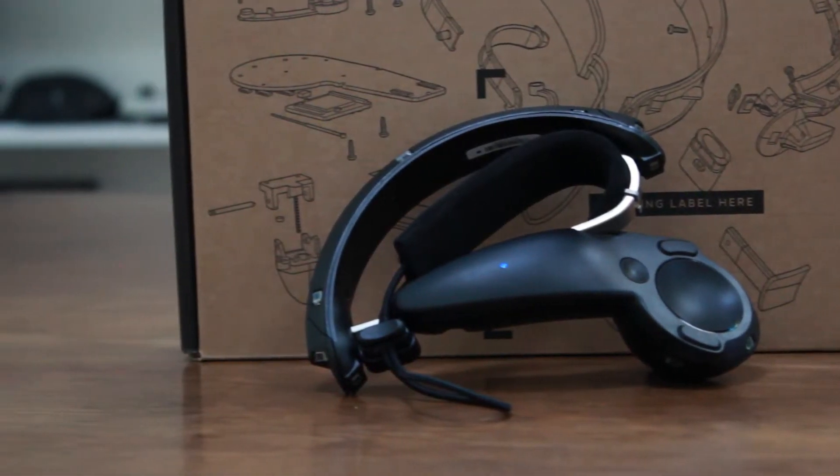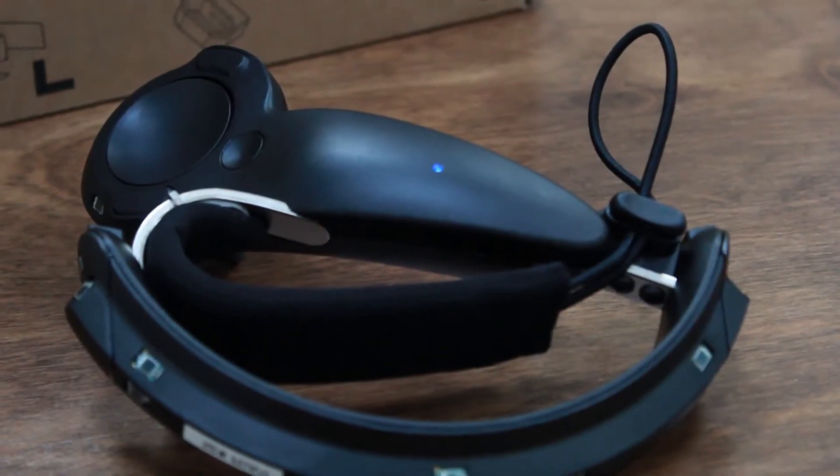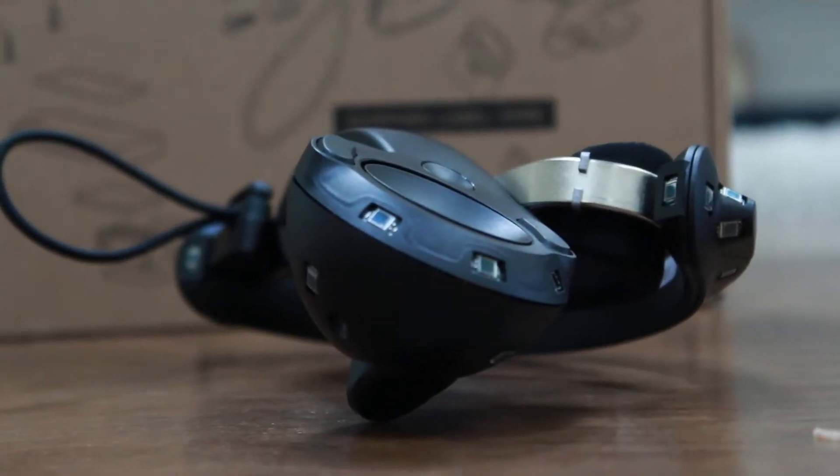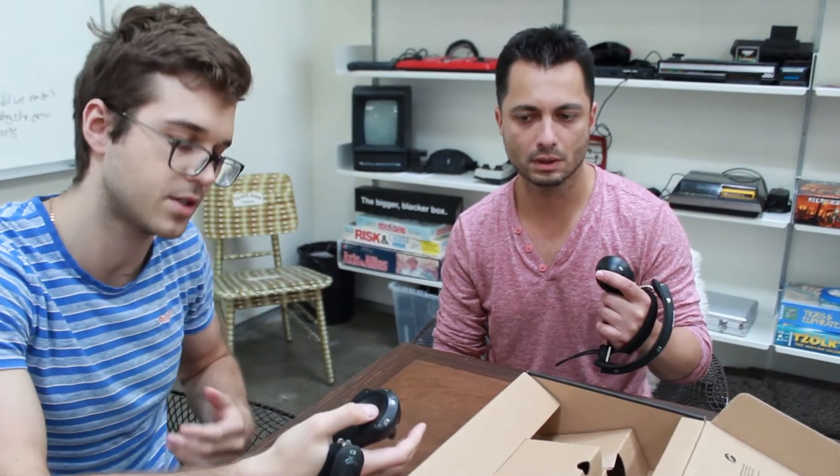How does it feel on your thumb? Can you reach it really well? I think it's a bit deeper than before and smaller. This way you can reach the edges much faster, and the concaveness actually helps you figure out where your thumb is relative to the center much easier.